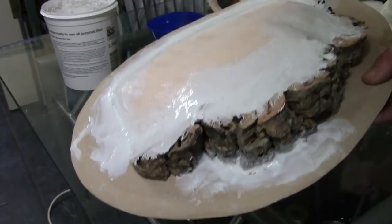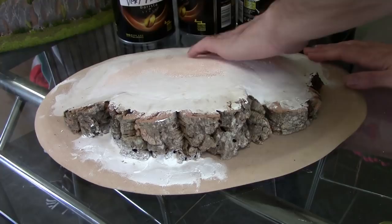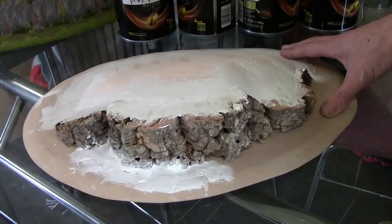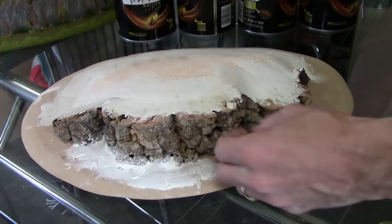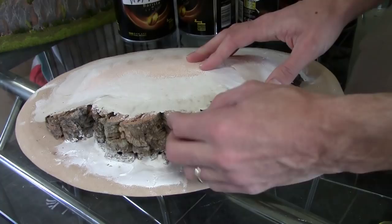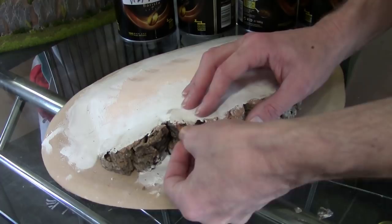I need to leave it overnight before I can do the next stage. So I've left it overnight — it's all dry now, and you'll really start to see the rocky texture of the hill coming out. There are a couple of little bits of filler that have gone over the edge — you can just come along and break them off. Also look for unrealistic sticky-out bits and break those back a bit to make them more realistic.